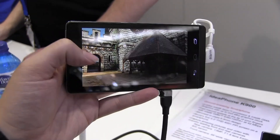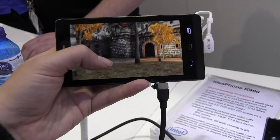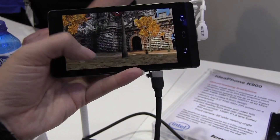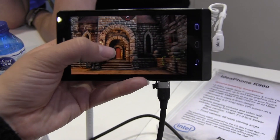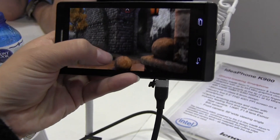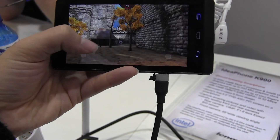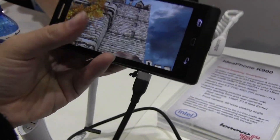So here I'm running Epic Citadel. You can see that it is very graphically intensive — this is a big program with big graphics. We just take a quick little walk around here. You can see that I'm walking around, looking around. The performance is great. It's really smooth.